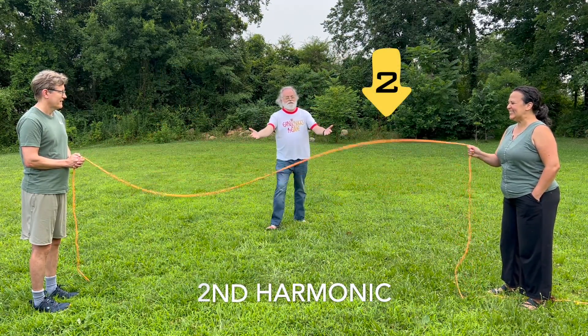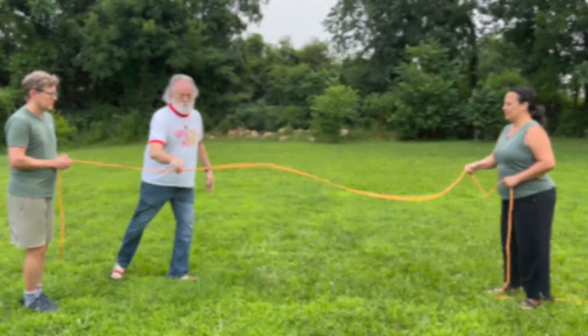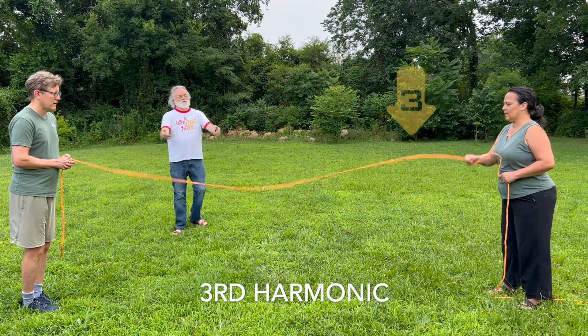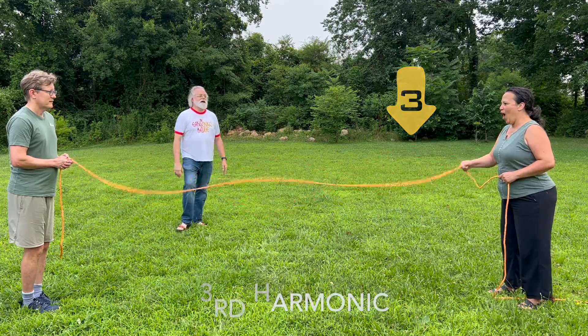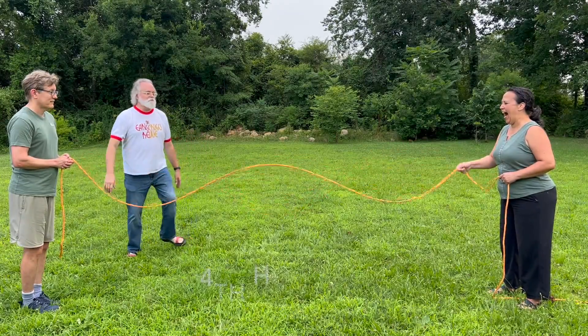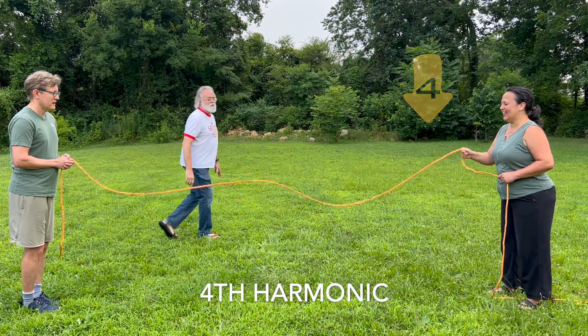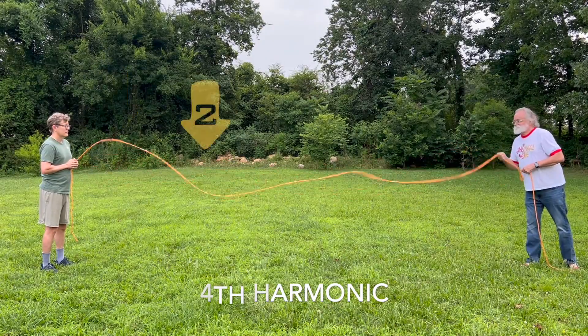And now we've created a demo. That's three. And I don't know if I can make it do four, but we'll try. Yep, almost four — yeah, you're getting it there. That's four. All right.